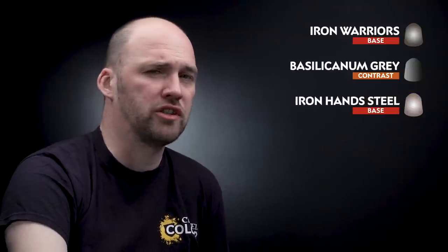Iron Hand Steel is also going to be used to do some scratches on the armour. To make it feel a little bit more aged and rusty we're going to get some Agrax Earthshade and drop that in the recesses, then finish off with a highlight of Stormhost Silver. We'll also do some scratches with that as well.